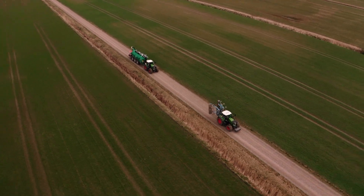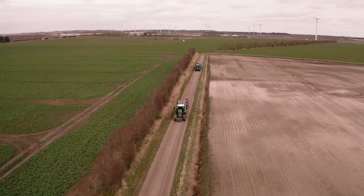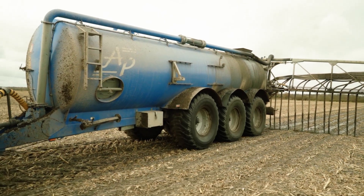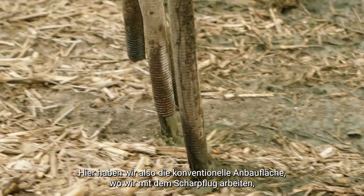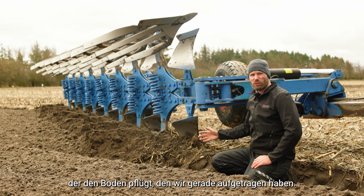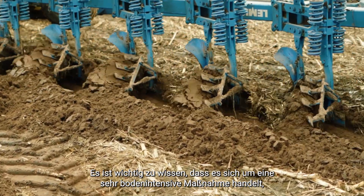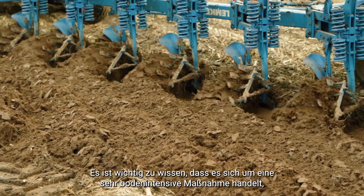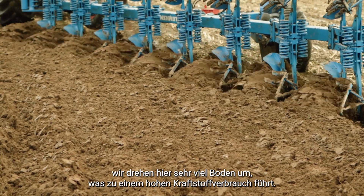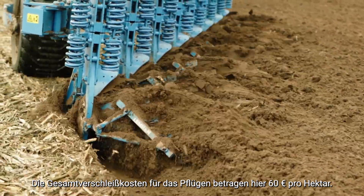Let's look at the plots. Here we have the conventional plot where we have the moldboard plow, which is plowing in the soil that we just applied. This is a very tillage-intensive operation — we turn a lot of soil over, which results in high fuel consumption. The total wear cost here is 60 euros per hectare for the plowing.